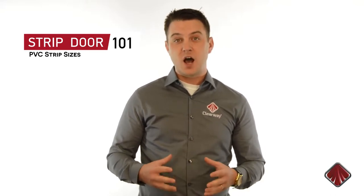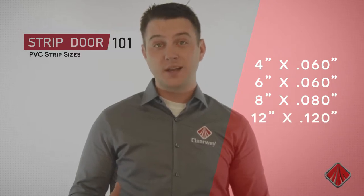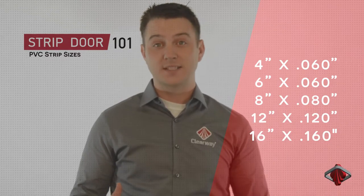Clearway offers many different strip sizes. The most common are 4 inch by 060, 6 inch by 060, 8 inch by 080, 12 inch by 120, and 16 inch by 160.